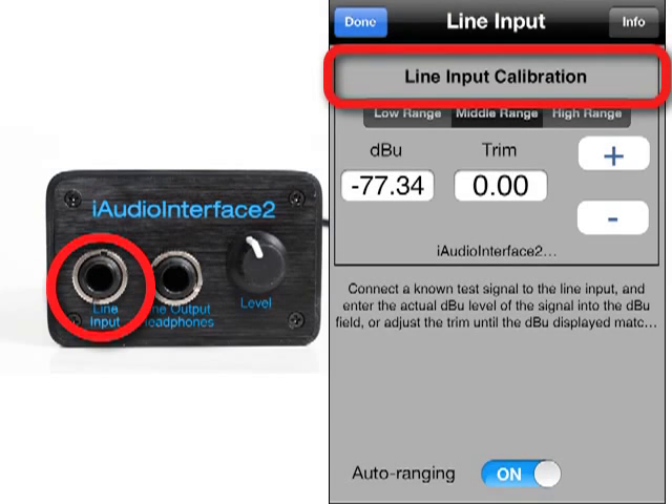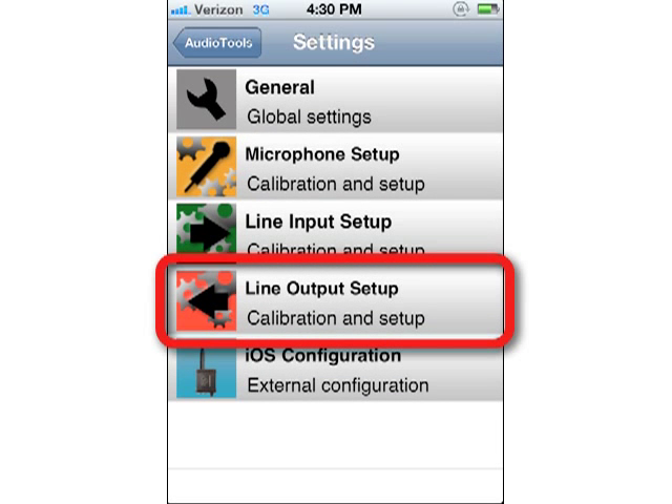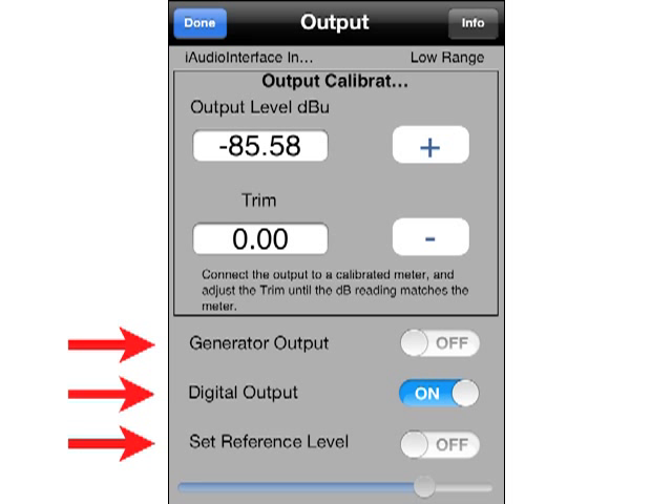The line input of iAudio Interface 2 can also be set to a known input voltage. Tapping the line output icon, you can configure the way that iAudio Interface 2 outputs signals. You can turn on or off the digital output and calibrate the output if a calibrated meter is available.